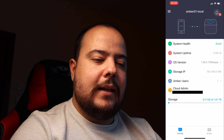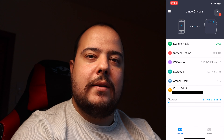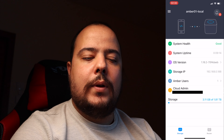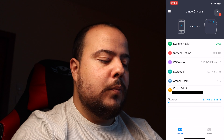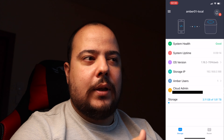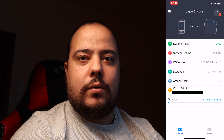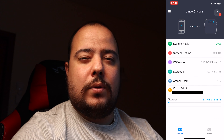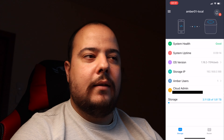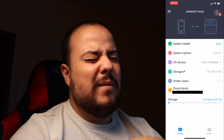Temos o System Uptime, a versão do sistema operativo, o Storage IP para acesso na LAN e a quota de storage: 3.11 GB ocupados de 1.81 TB disponíveis. Porquê 1.81 TB com dois discos de 2 TB? Porque estamos em RAID 1 — o espelhamento usa o espaço útil de um disco, replicando a informação para o outro. Se um falha, o outro garante a salvaguarda da informação. Se quiserem um vídeo só sobre níveis de RAID — RAID 0, 1, 10, 5, 6, 50, 60 — digam nos comentários.